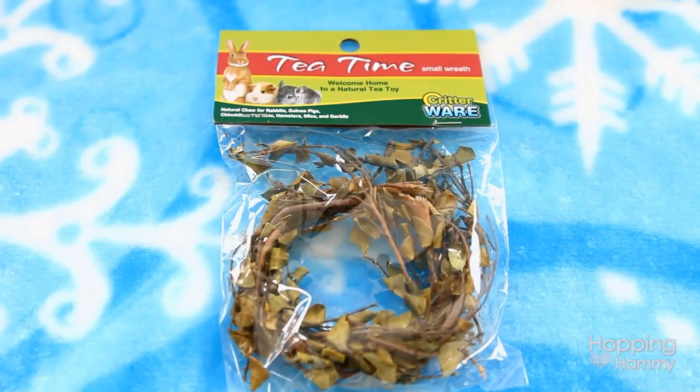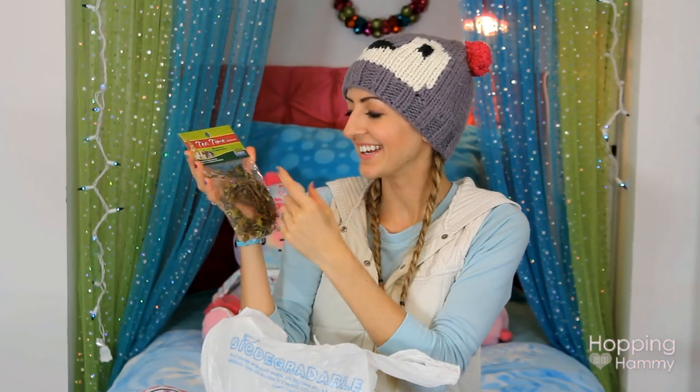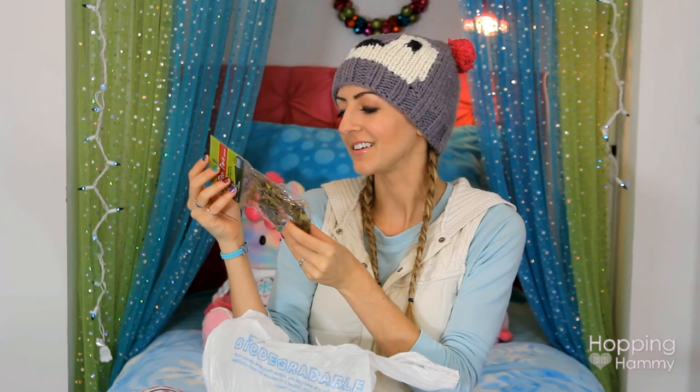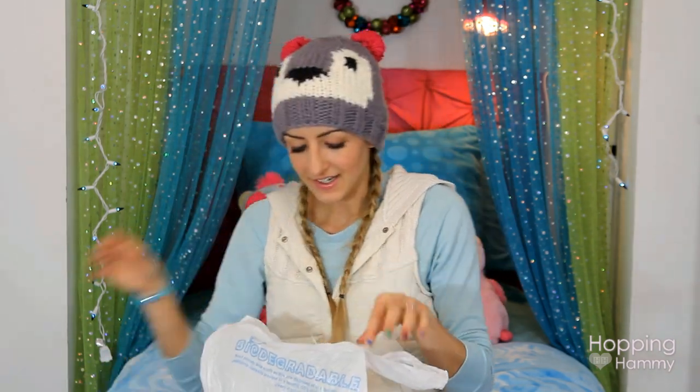I have this T-Time small wreath. It's basically a natural dried leaf and twig thing — I'm really good at descriptions. For the natural cage theme it looks like something that would be outside, and I just thought it was really cool. It wasn't very expensive either, so I got that.